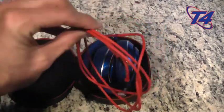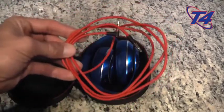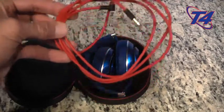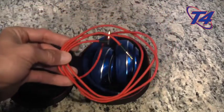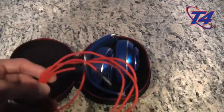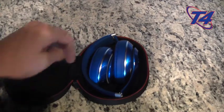Here we have the headphone jack, which I use for the wired version of the headphones for cardio on the elliptical, the bike, or anything like that. I also use them on the plane as noise-canceling headphones. These are replacing my Bose headphones and doing a magnificent job so far. The protective case will be nice to carry around in my backpack.